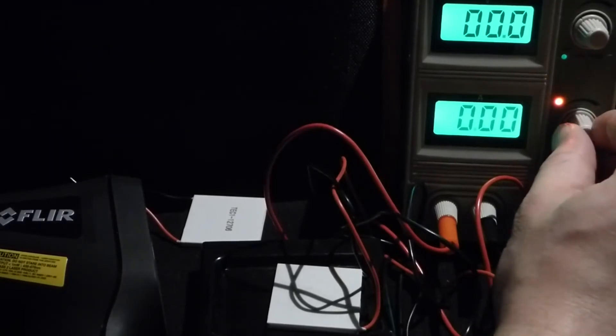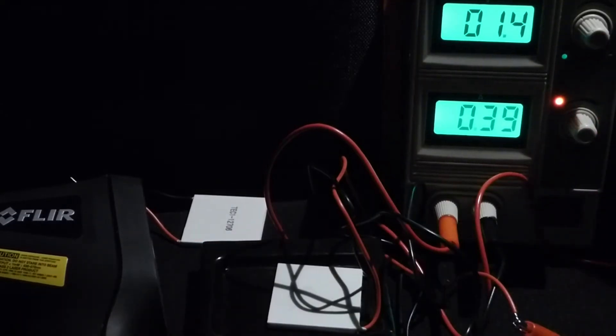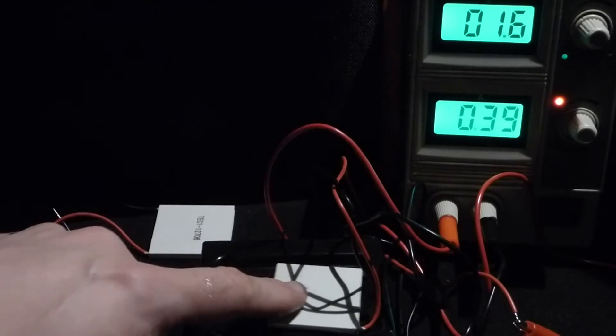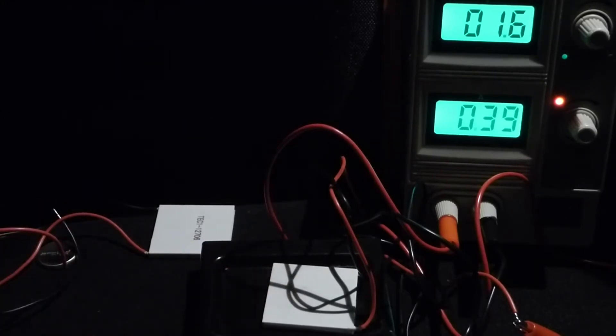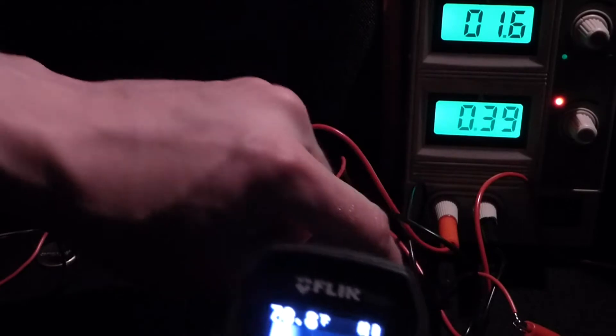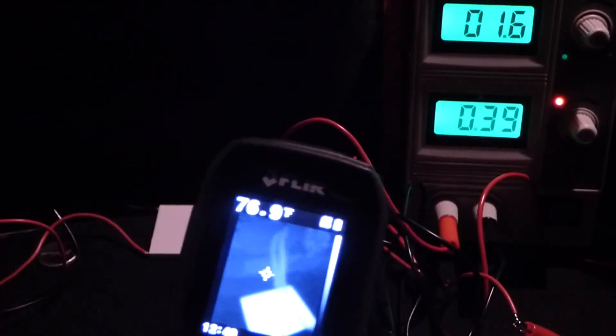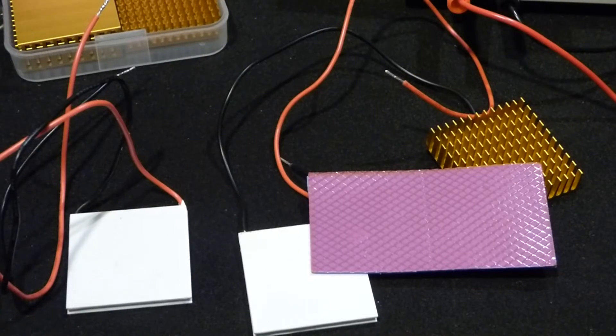You can see the top — the side without the writing appears to be the same temperature as everything around it. I'm going to have the bench power supply output about 0.4 amps through the Peltier cooler, about the same current as in the earlier video. This is the newer Peltier cooler just taken out of packaging. You can already see it's creating heat on the side without writing — that's why it appears white — and the other side is dark, the cooler side. So we know this one works.